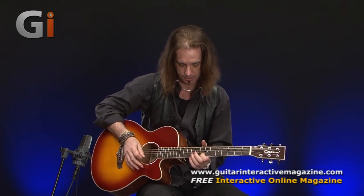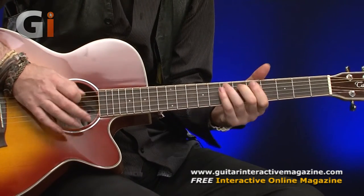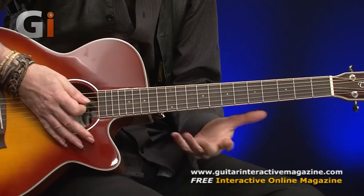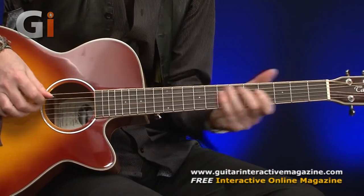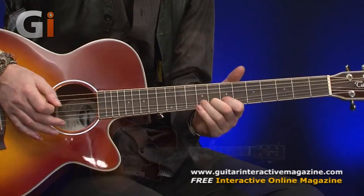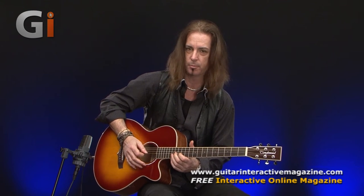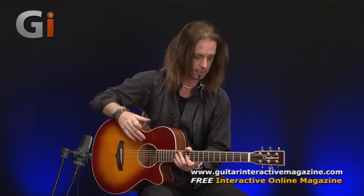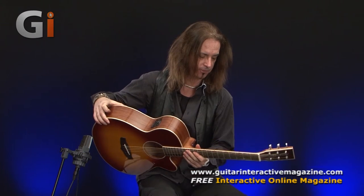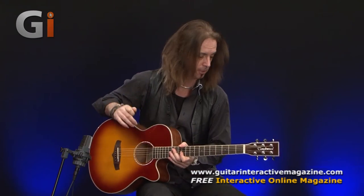Looks great, plays great. I had a bit of a whittle in that jam there, but it's set up really, really nicely. The action is nice and low. I think they're 12 to 53 elixir strings, so it's an easy guitar to play. The neck on it is very comfortable — wouldn't say it's fat, but wouldn't say it's small either. It's just about right. Should suit most people.